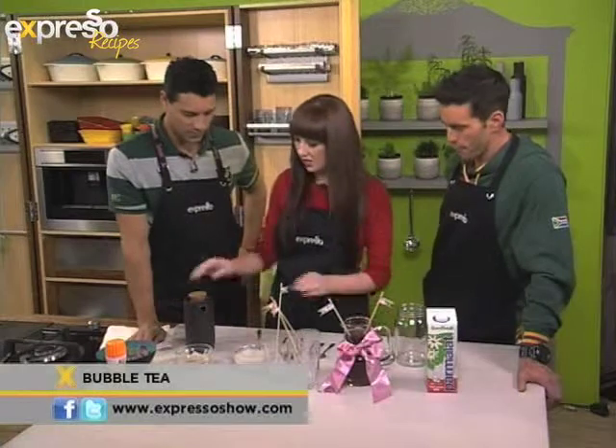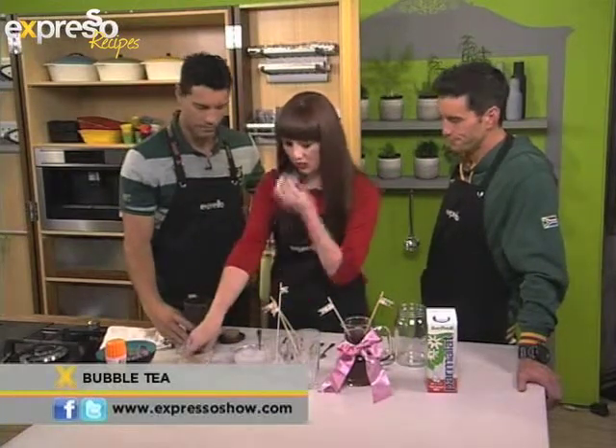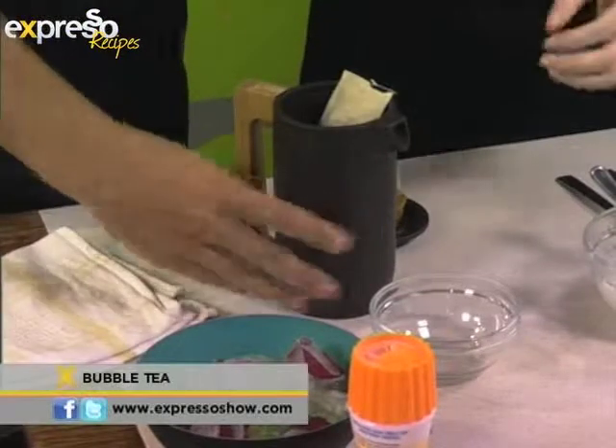So you start — the basis is tea. We've got some hot water in here and we're going to pop in these normal tea bags. This is a Ceylon that we've got here.